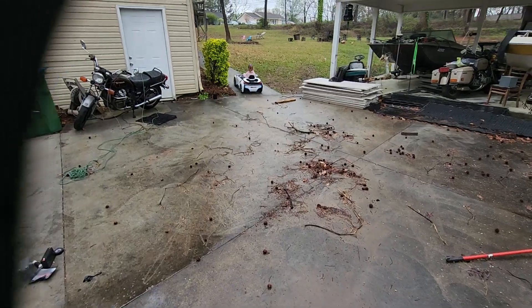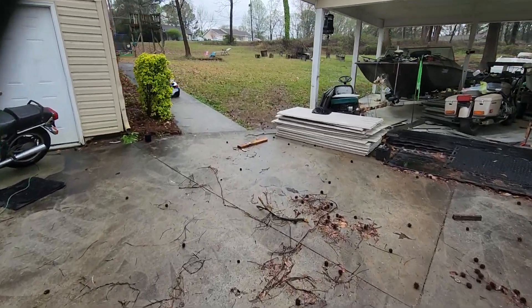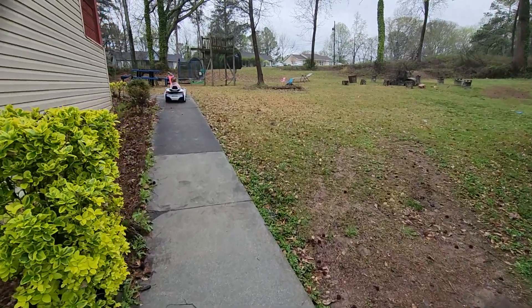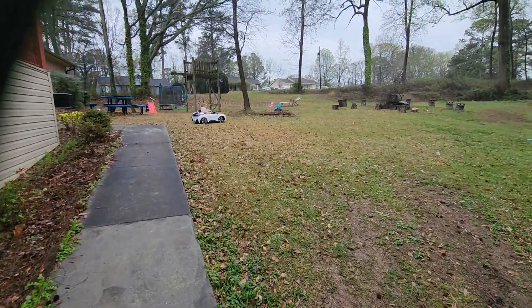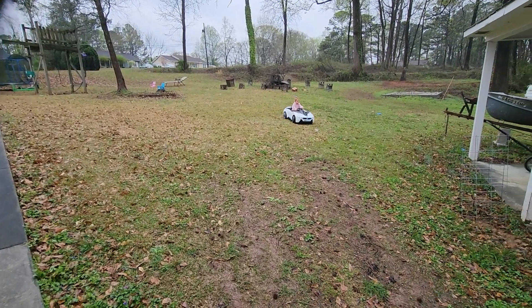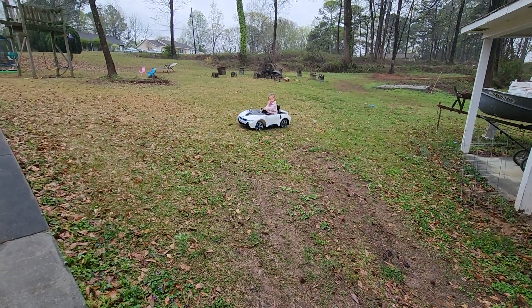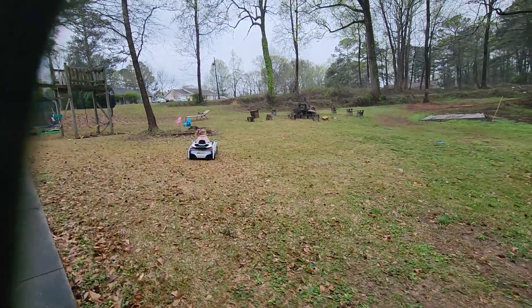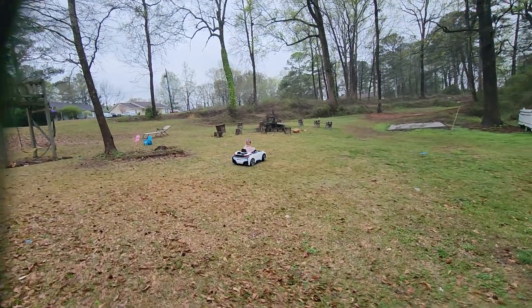Lena's going to go on the grass to show you how it can handle it — it's pretty powerful. And it goes just fine on the grass. Those lights look really cool. It's going uphill on the grass now — no problem. It's got those two motors.